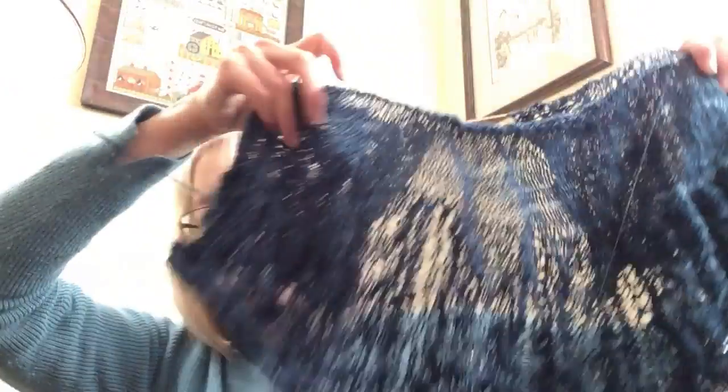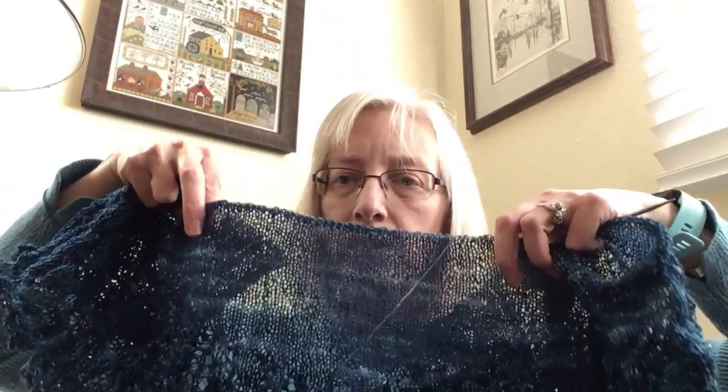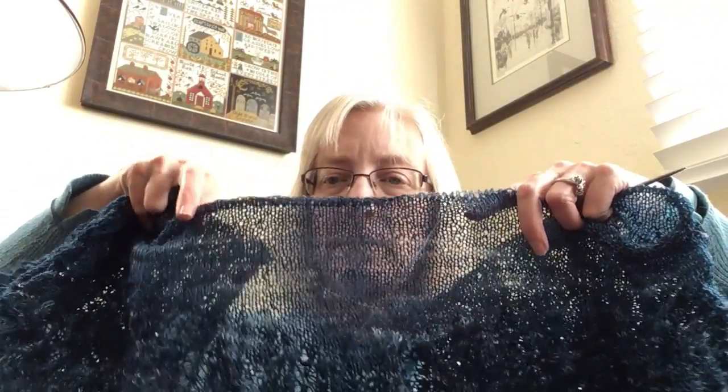Those are my two finishes for this go round. Let me talk about what I'm working on. I am still working on blanket squares, but nothing exciting to report. I'll show more of those when the whole stack is finished and ready to seam. In the meantime, I have been working on this project, which is the Titania shawl.